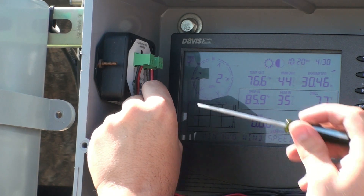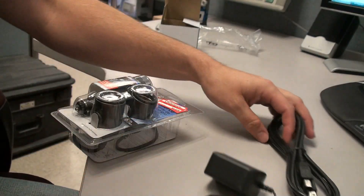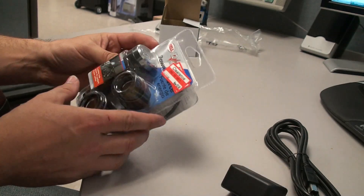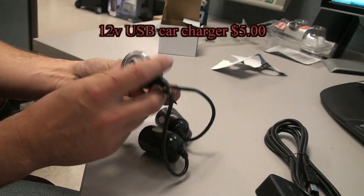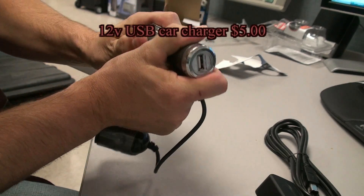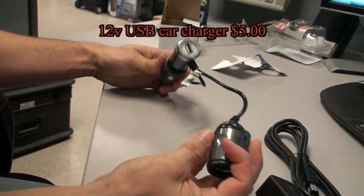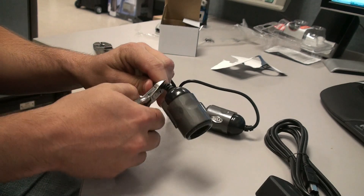If we don't want to be replacing the 3C cell batteries in the weather console every couple of months, we'll need to build a 5-volt DC power supply to feed it. The console comes with an AC to DC power supply, which won't work in this kind of remote situation. For this setup, we're going to modify a 12-volt USB car charger to power the console, since all USB ports output 5 volts DC, just like the console needs.